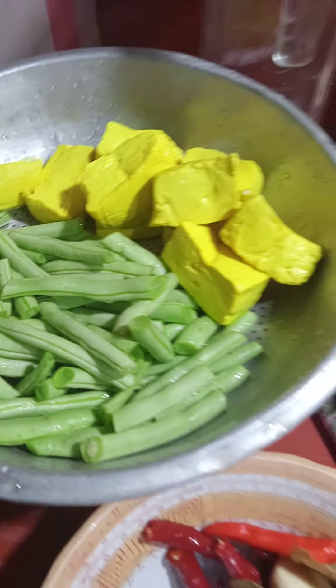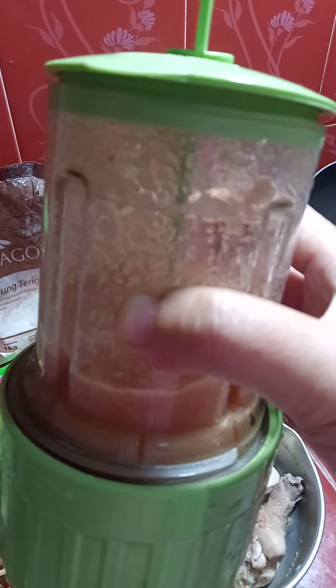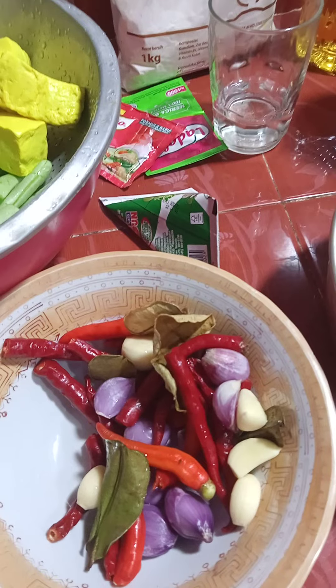Tahu kuning teman-teman. Ini untuk bumbunya, ini udah aku blender ya teman-teman — tadi ada bawang merah, bawang putih, tapi banyak ya. Terus nanti dikasih daun jeruk. Terus ini bumbu yang ini, nanti kita bikin sambal tomat ya teman-teman.